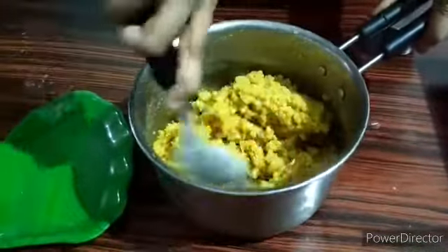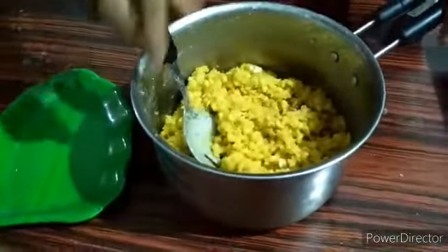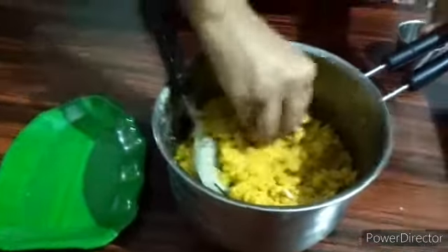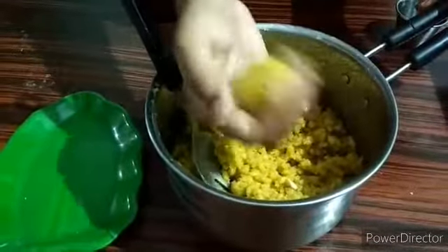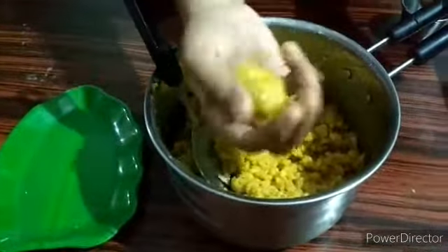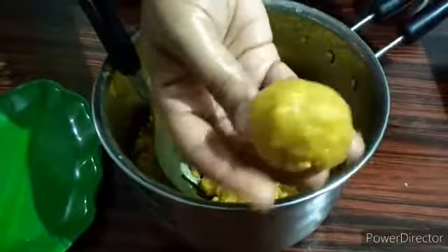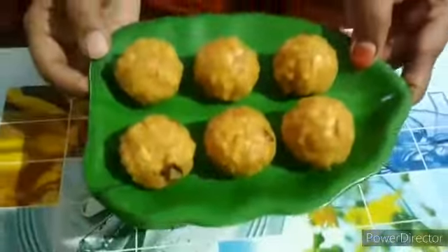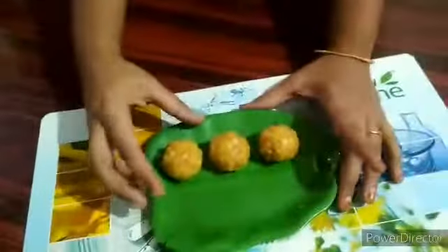Now we are going to cut it all out and put the lid on. The laddu is ready! Now the laddu is waiting for you.